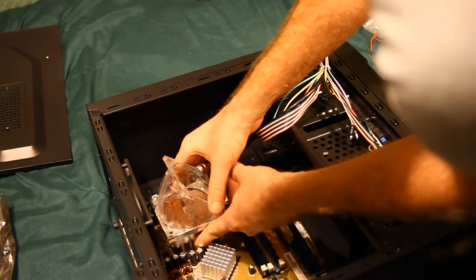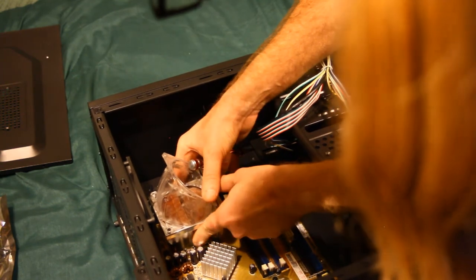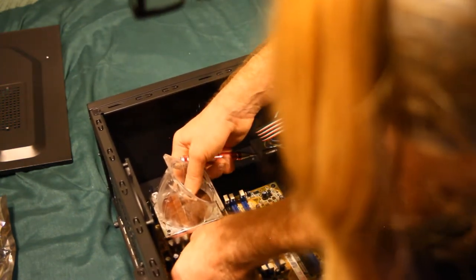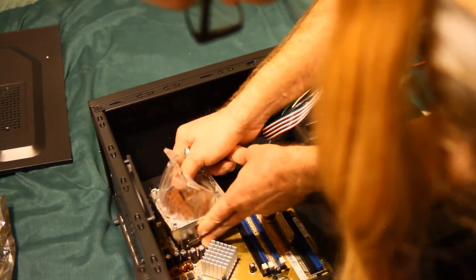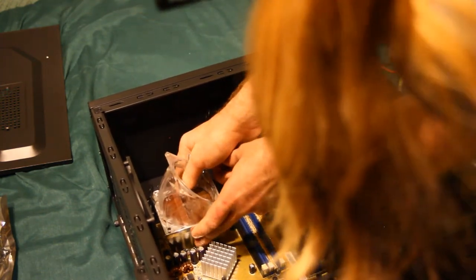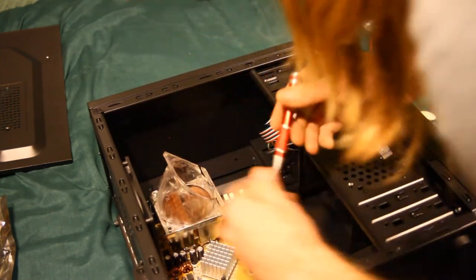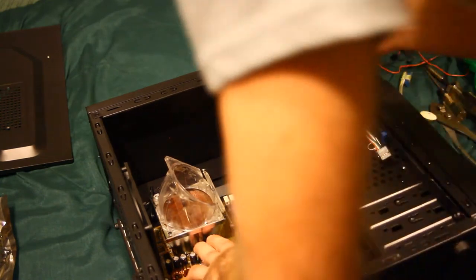Don't you miss the days when putting on a heatsink just required some clips? Maybe they've reverted back to that more these days. I'm going to put it in there — and as I say that I'm having trouble getting it onto the first clip. And I immediately get it as soon as I turn the camera off.